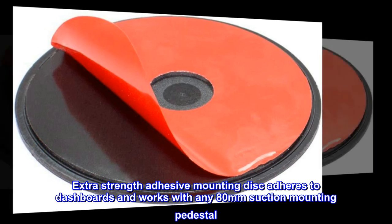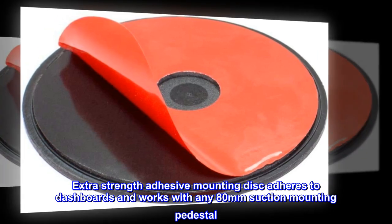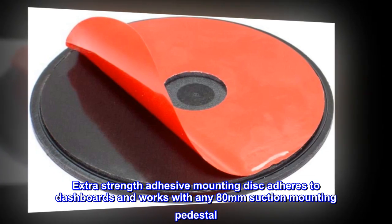Extra-strength adhesive mounting disc adheres to dashboards and works with any 80mm suction mounting pedestal.